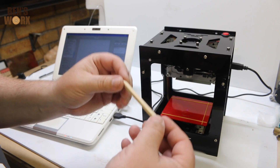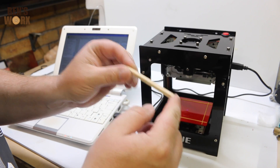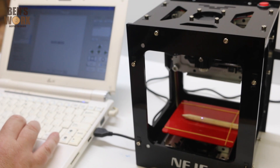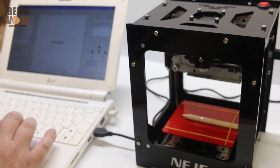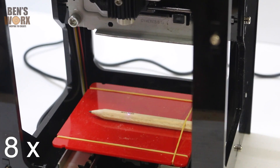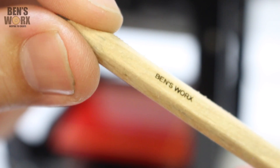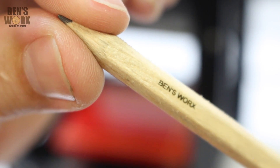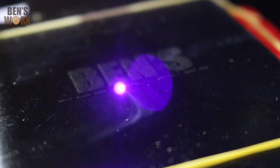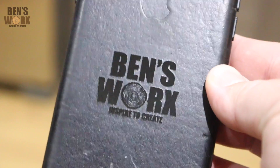I know a lot of you guys make your own pens. Well, I don't have one on hand, but I do have a wooden pencil. I'm going to do a really small engrave so we can see what it looks like. Once we've got the position set, we send it to the engraver. Check that out — look how small that is. That's tiny, and it's so clear. This machine also engraves leather. Check out how good my phone case turned out.